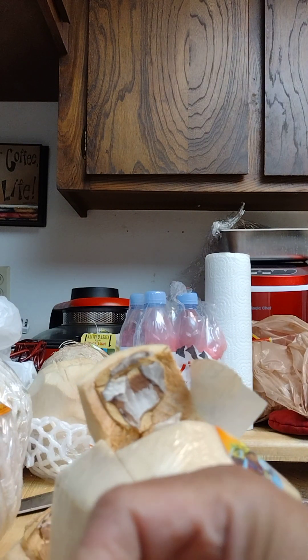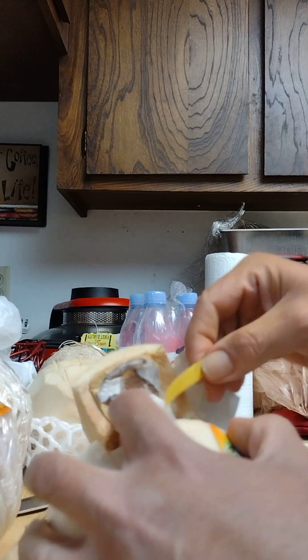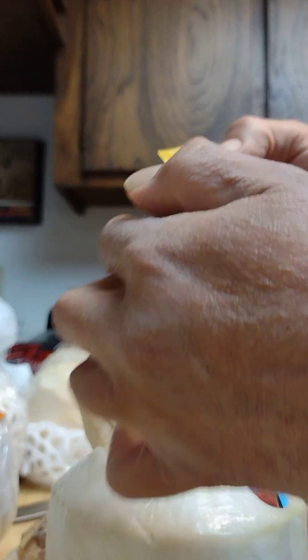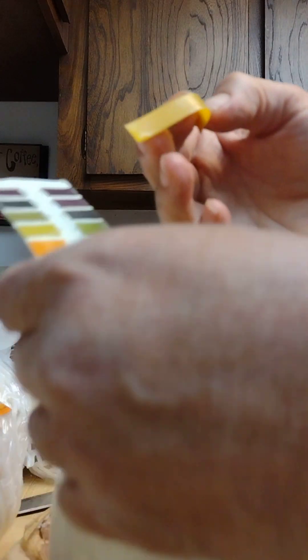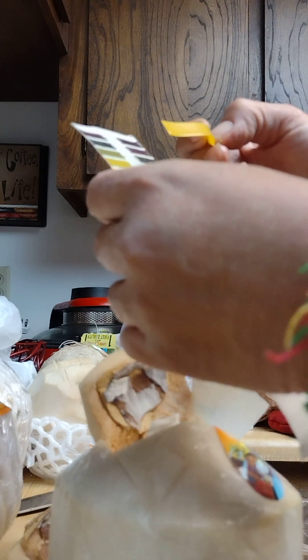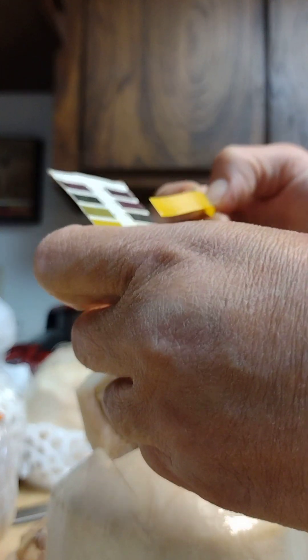You want to see white meat and you want to see golden water. If you see any discoloration then ditch it, throw it away. I mean sometimes I'll still drink them when they start discoloring. Let's see this one - looking about the same.